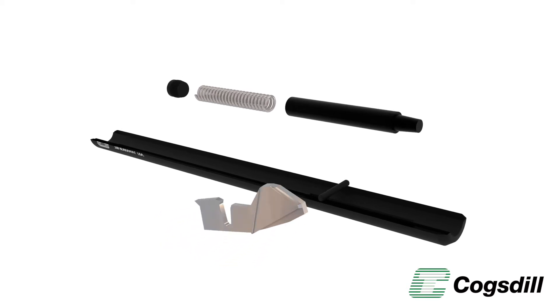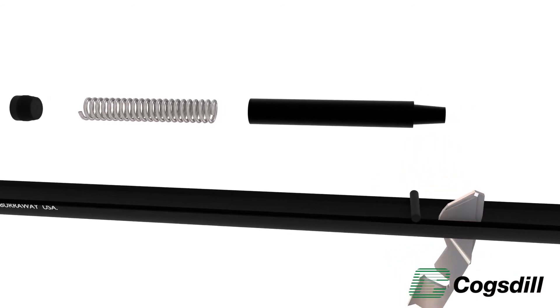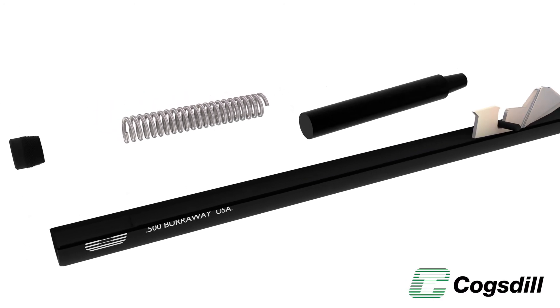As shown here, the blade is installed in the tool body, pivoting on a fixed pin. Adjustment of the blade is simple. The adjustment screw controls the tension on the spring, which presses the plunger against the blade.